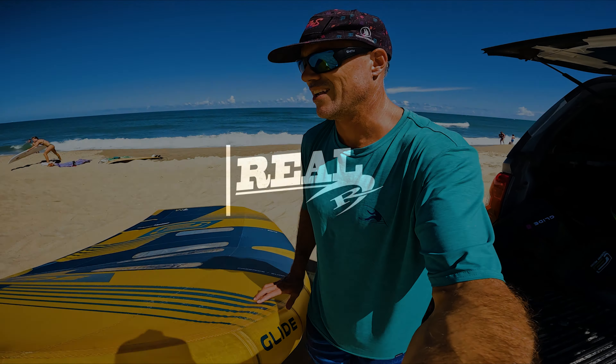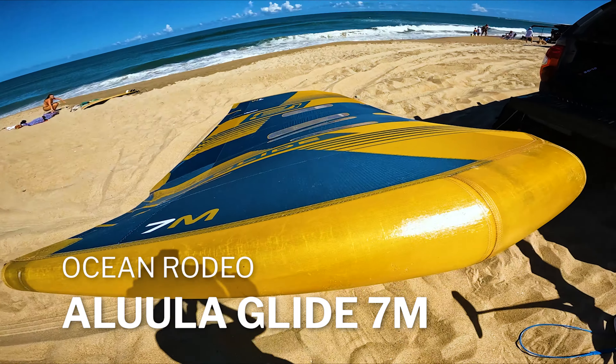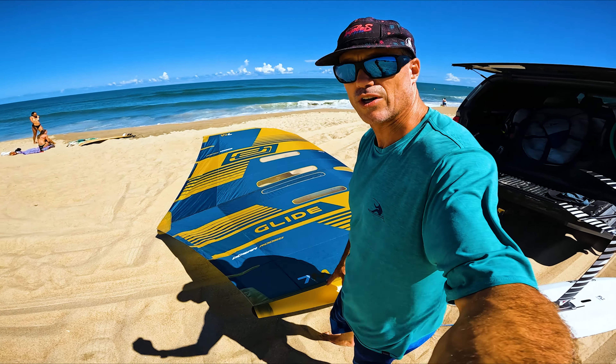What's up everybody? Matt and Ozzo. Hanging out with my not-so-little friend here — the 7-meter Glide. That thing is a freaking beast. Wanted to do a quick video on it. New size by Ocean Rodeo.